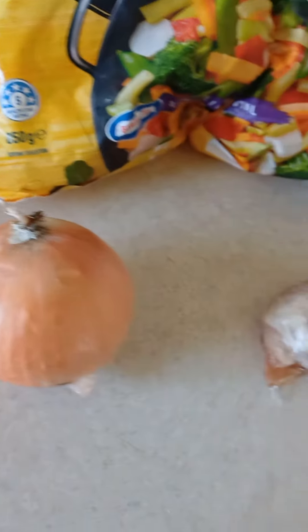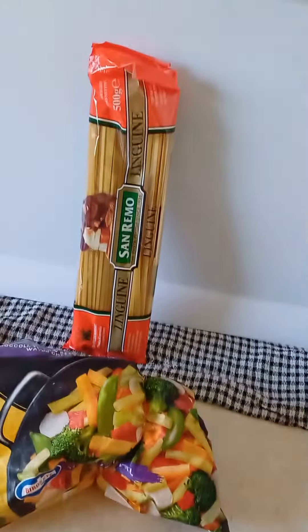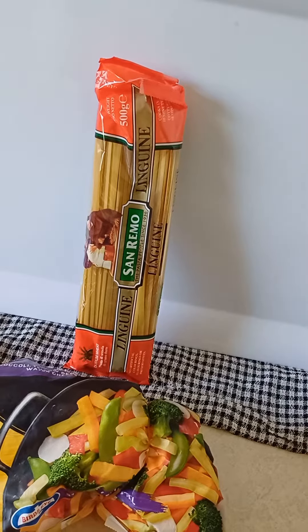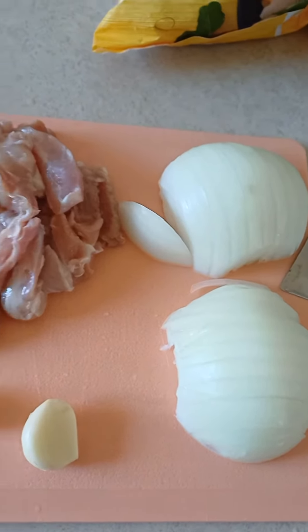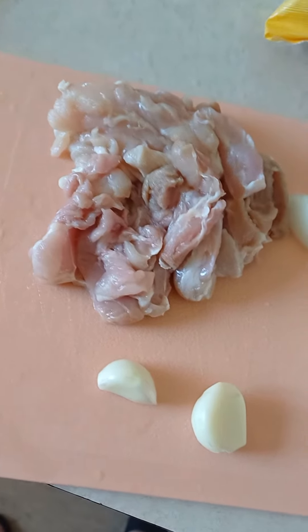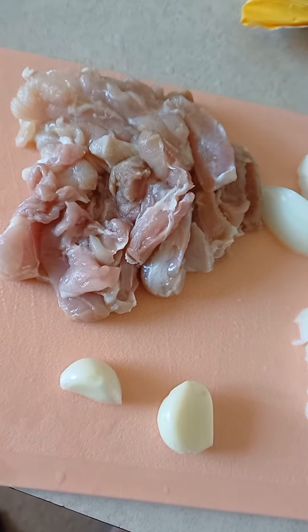So you need one onion and two chicken thighs. You could make it with rice, but I like linguine. So I'm gonna make the stir-fry with linguine. I almost forgot the garlic — two cloves of garlic.